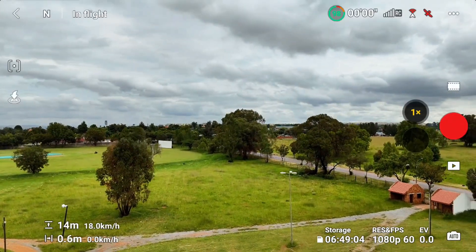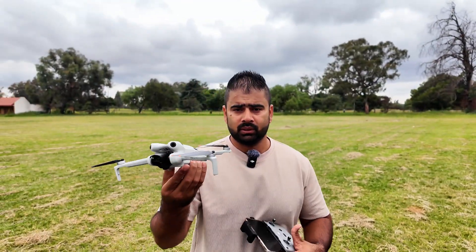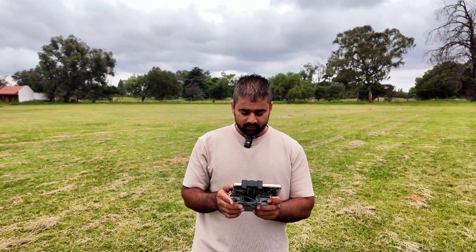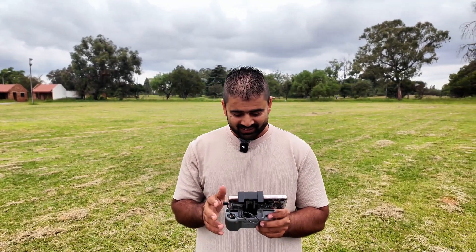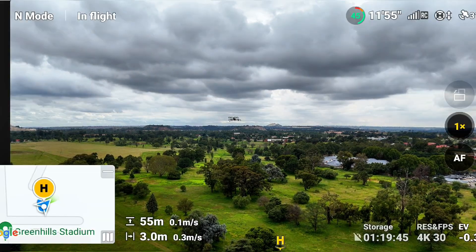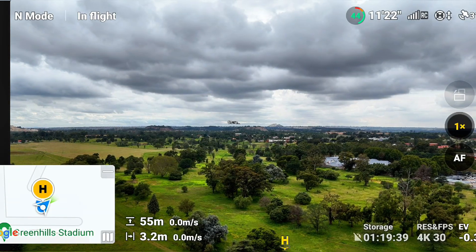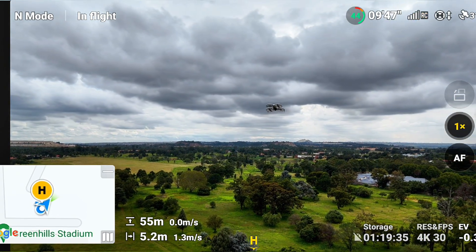I'm going to send the Flip at least 40 to 50 meters up, then take off the Mini 4 Pro. It's windy right now and the drones are already shaking in the air. I'm moving a bit closer to the Flip first, and let's see if the Mini 4 Pro is going to detect the other drone as an obstacle.